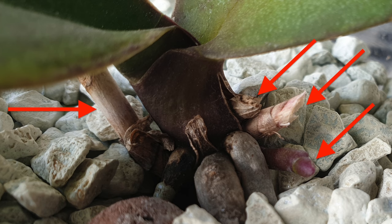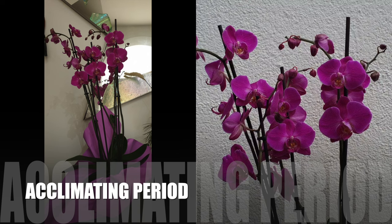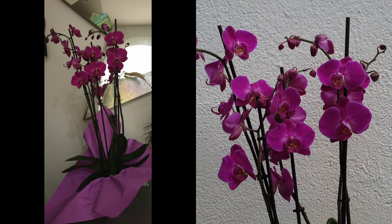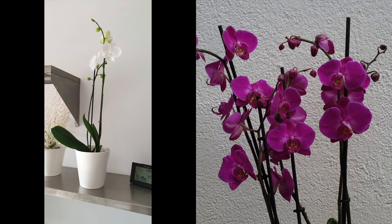The fact that your orchid may only be in the process of producing one leaf, thus not creating the nodes required for a spike to form, goes hand in hand with the next reason why your Phalaenopsis may not be producing spikes when expected: it is possible that your orchid or orchids are right in the middle of the acclimating process to their new environment, and this process potentially took a little longer than expected. Even though your orchid may not have been shipped to you and you bought it locally, it still has to acclimate to its new environment, and some take longer than others.